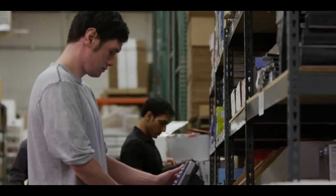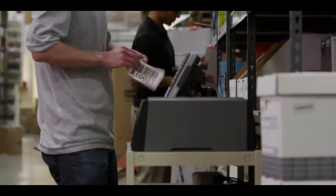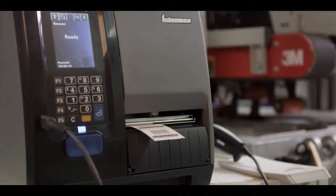The PM43 and PM43C are industry-leading printers. They're exceptionally fast to deploy, and they're so intuitive your workers will keep them running with maximum uptime. They scale to fit your enterprise. The PM-Series is ready for your environment.